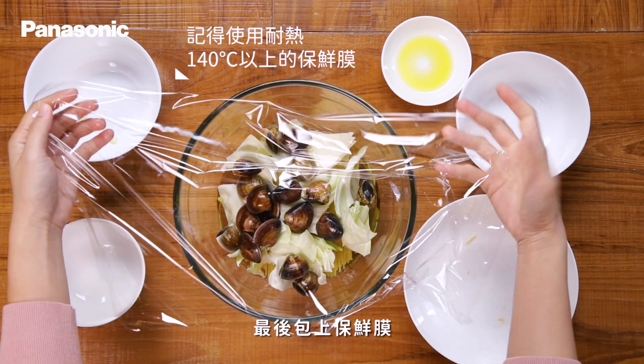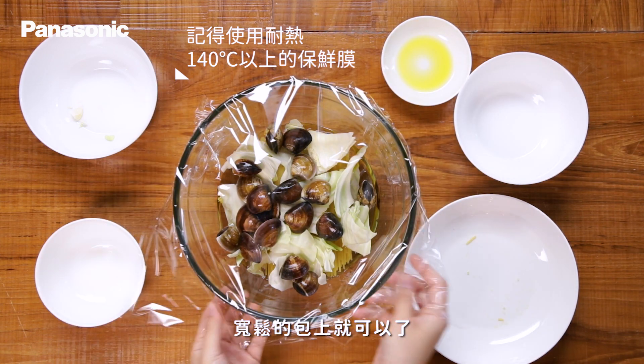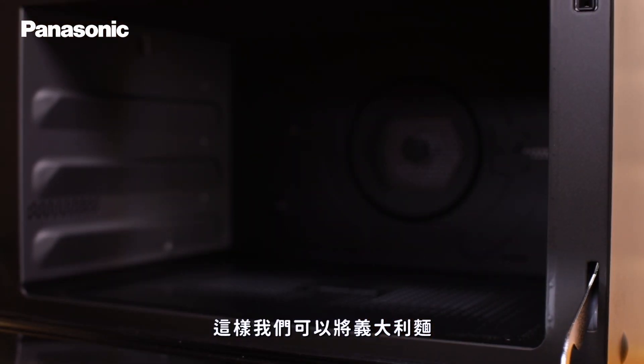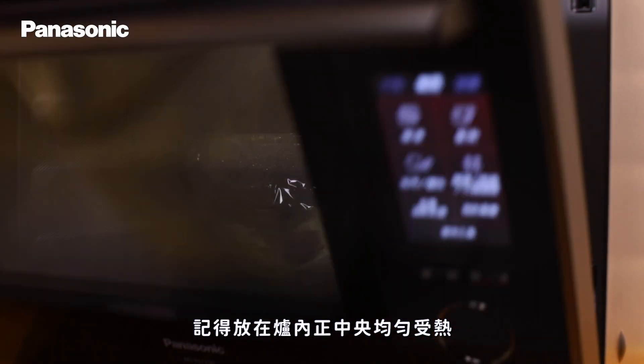最後包上保鮮膜，記得不用將保鮮膜拉得很緊，寬鬆地包上就可以了。這樣我們可以將義大利麵放入微波爐中，記得放在爐內正中央以均勻受熱。